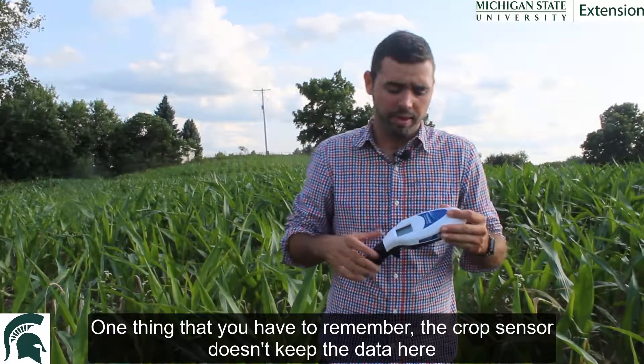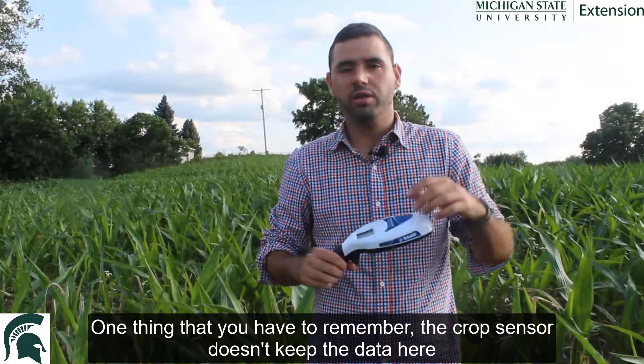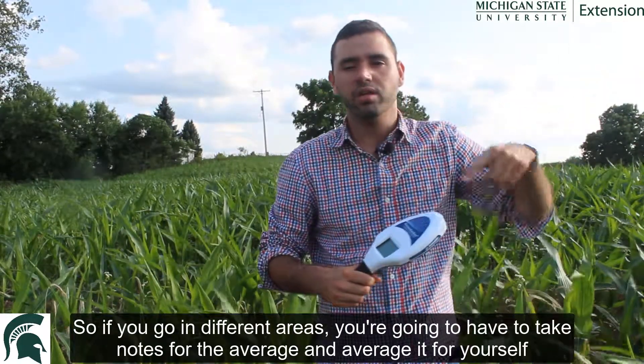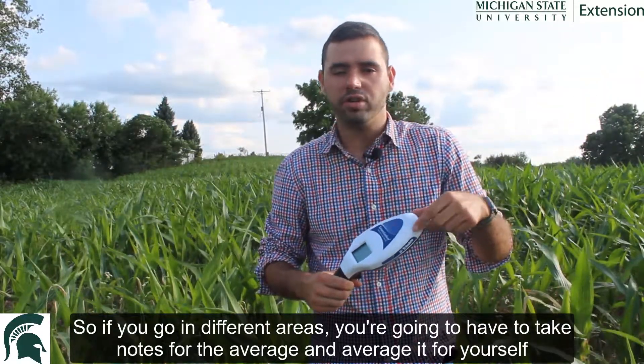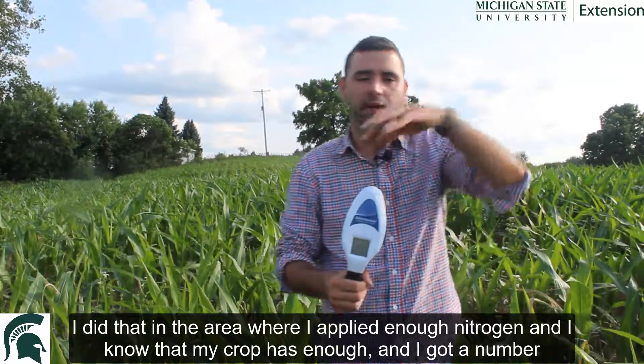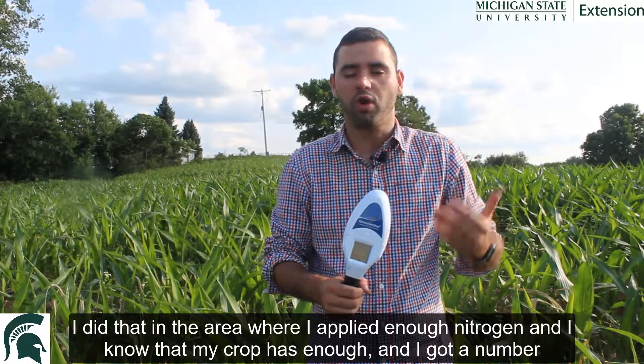One thing you have to remember: the crop sensor does not keep the data — all the information. So if you go to different areas, you'll need to take note of the average yourself. I did that in the area where I applied enough nitrogen. I know that my crop has enough, and I got a number.